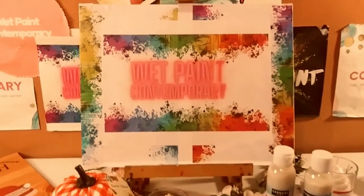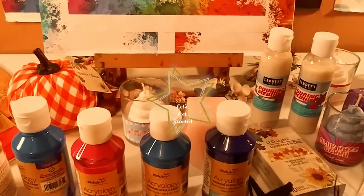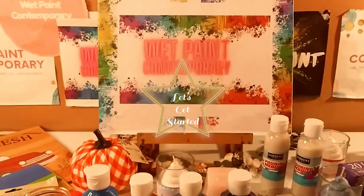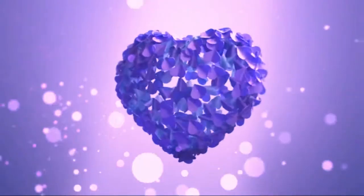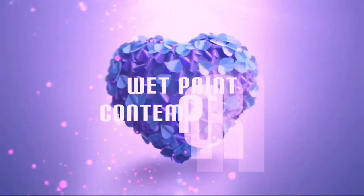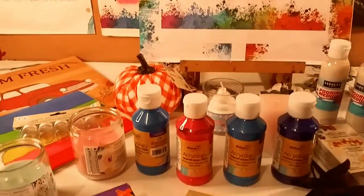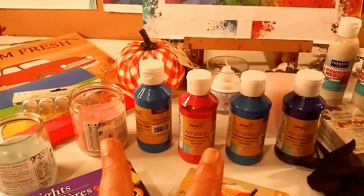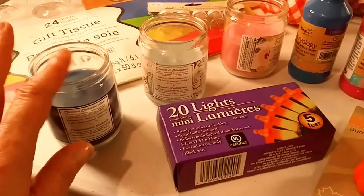Hey guys, welcome back to my channel. It's Marisa. In today's video, I am doing a Dollar Tree Haul. The haul is going to be in two parts. One part is going to be art supplies, and the other is going to be decorations and stuff like that.